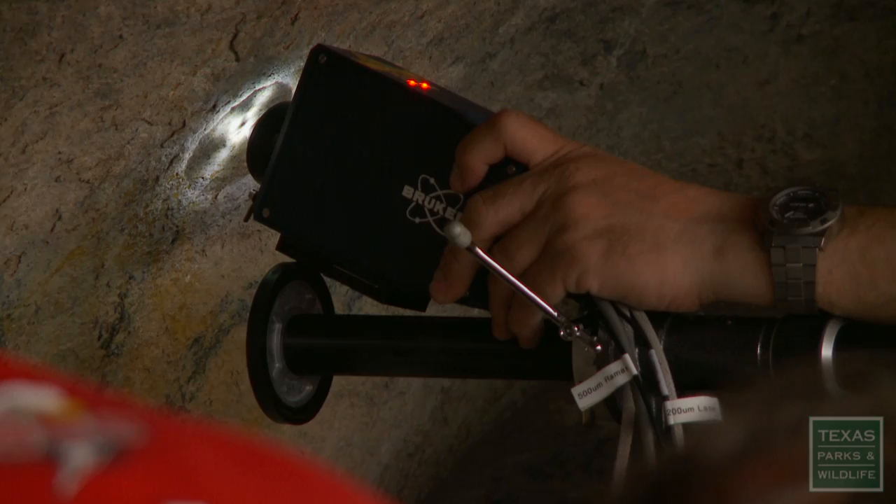To see the laser in action, tune in to Texas Parks and Wildlife Television the week of October 21st through the 27th.